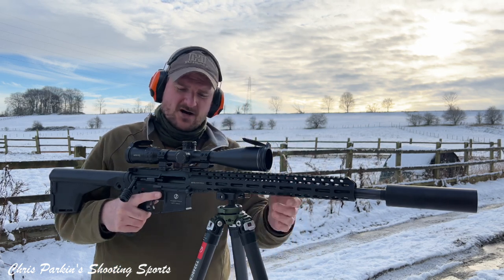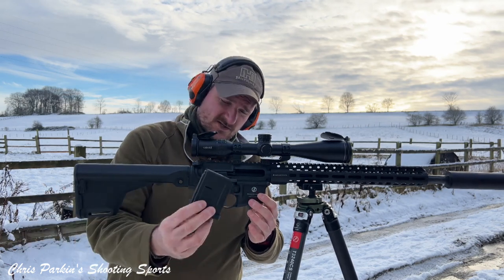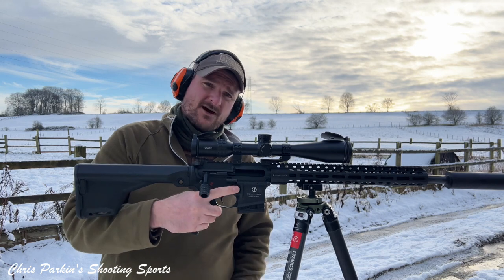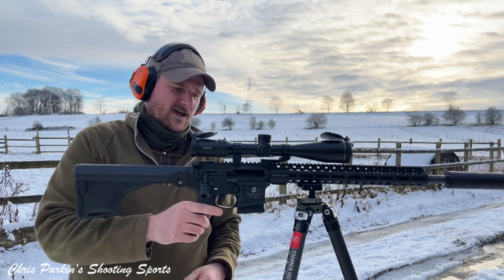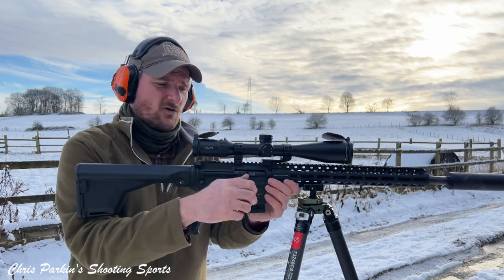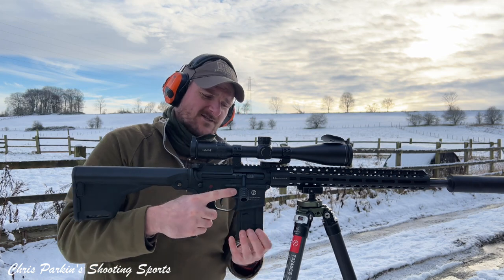Usual AR-15 controls — mag release here, comes with a 10-round magazine, and there's also a spare fitted in the butt. Mag release drops out, and it's also on the other side. Bolt release is on that side, and there is also a bolt release on the other side, and it does last-round hold-open on the magazine.